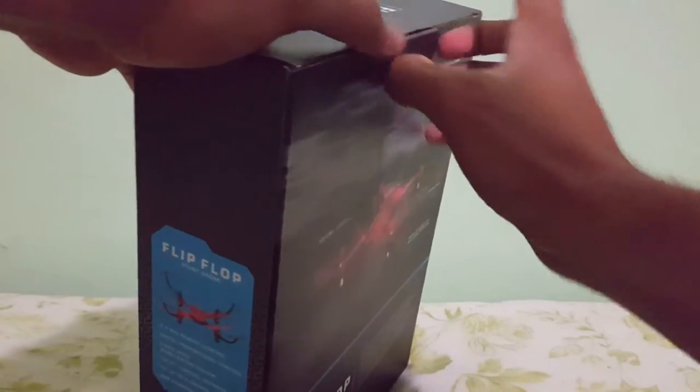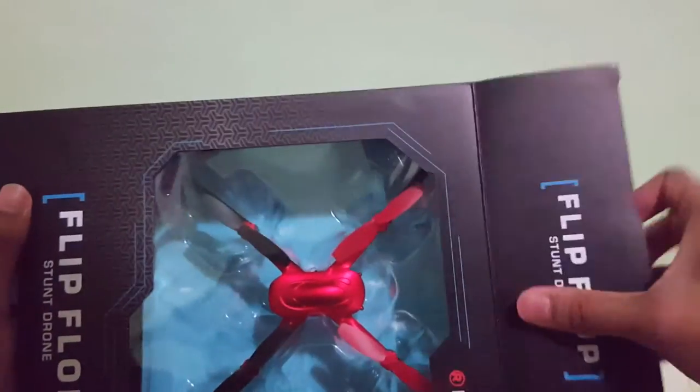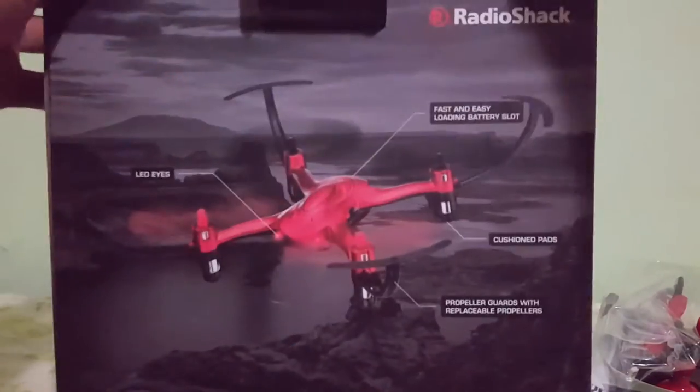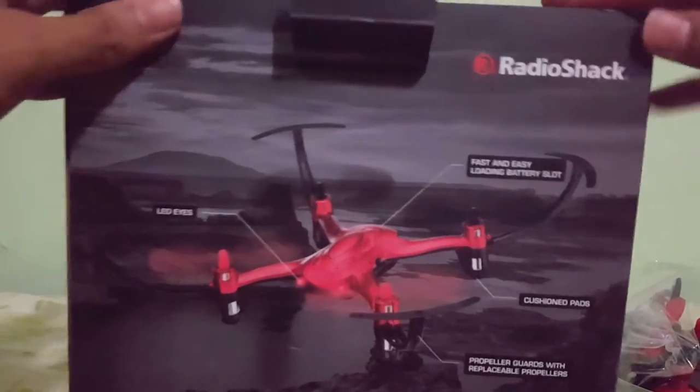They recently released this new set of drones. They have two or three more drones that I'm trying to get my hands on so I can show you guys. Radio Shack is really stepping it up in their drone lineup. Nice unboxing — no tape holding down the box, just open it, pull it out and you're pretty much good to go.